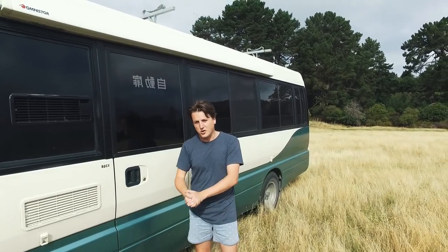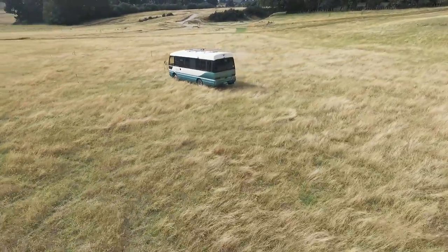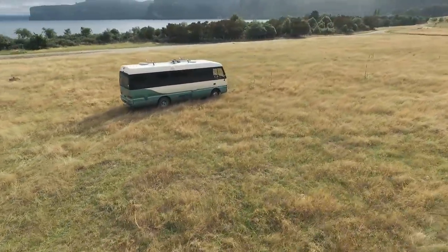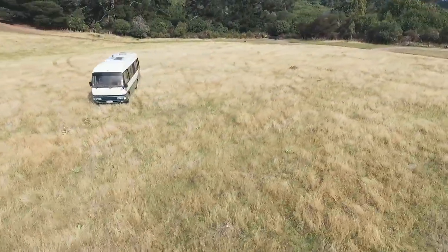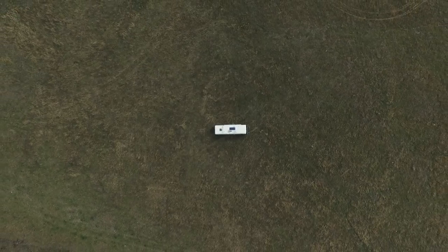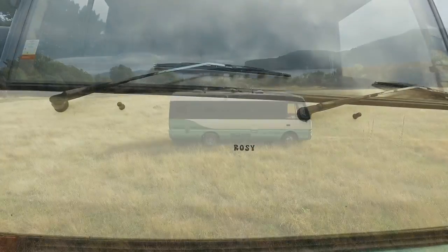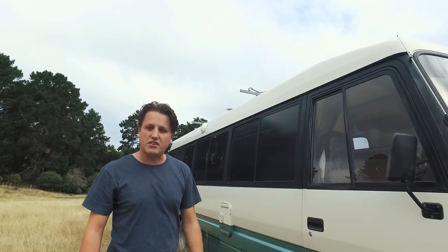A few of you have asked for it, so here it is — the tour of Rosie. This is Rosie, she's a 1995 Mitsubishi Rosa, 7 metres long, just shy of 6 tonnes.